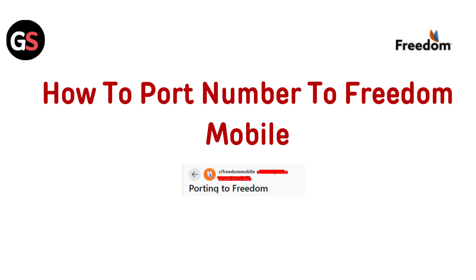Hi everyone, looking to switch to Freedom Mobile? In this video, we will guide you through the simple steps to port your number and make the switch hassle-free.